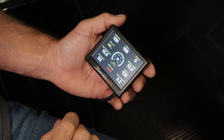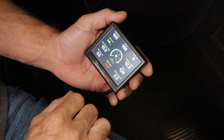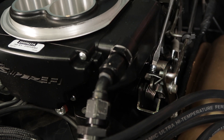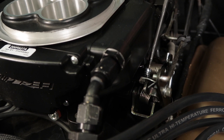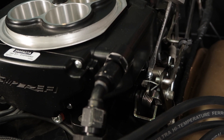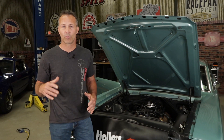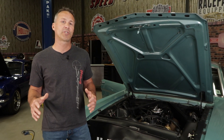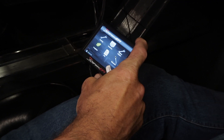Check your TPS reading on the handheld — it should be zero. If not, turn the key off then back on to reboot it. The idle adjustment screw should be about one half to one full turn inward clockwise from initial contact. Once you've completed all these steps, go ahead and start the vehicle and allow it to run. We need the temperature to be above 160 degrees on the handheld. This is a critical step.